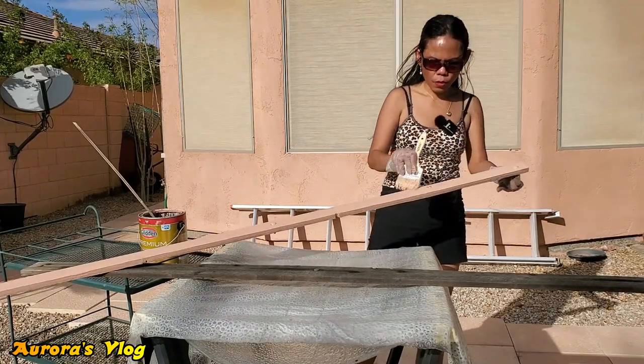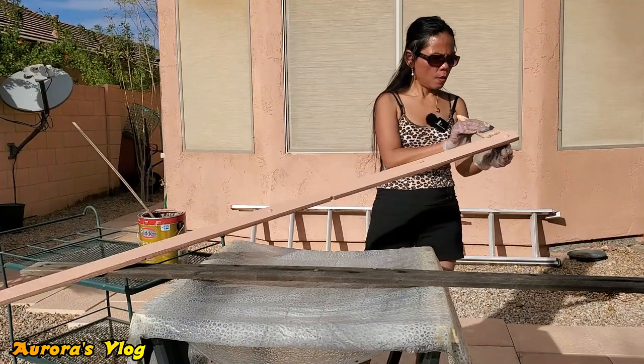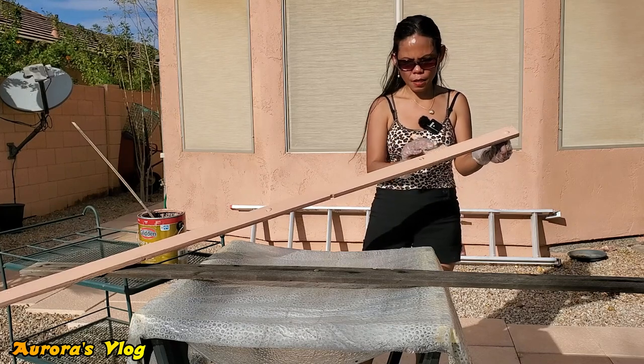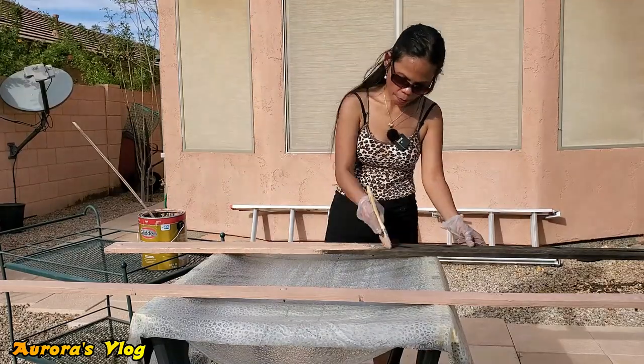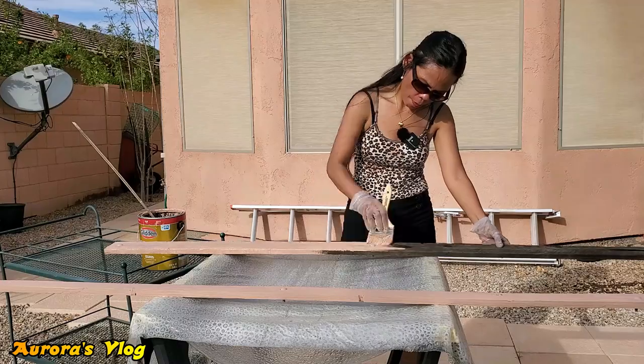We're almost done with this tiny one. I'm gonna let this dry and then I'm gonna paint the back. This is my seventh day after I quit my job, and tomorrow I'm gonna start my new job.